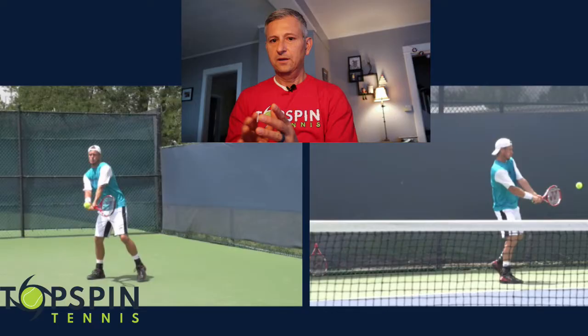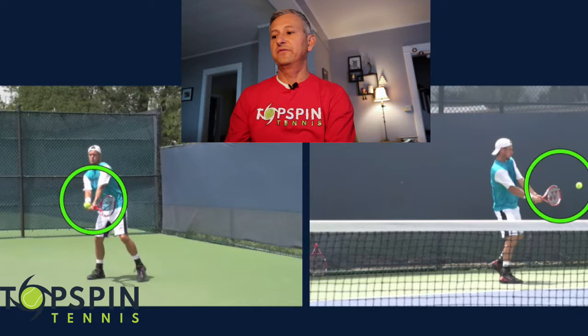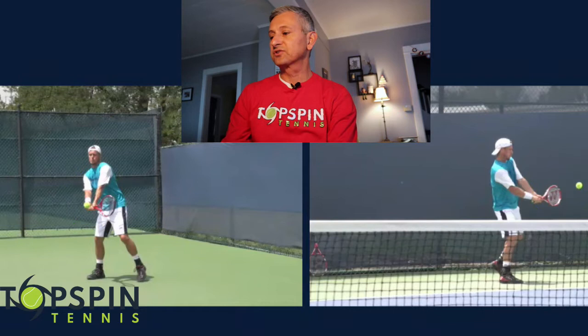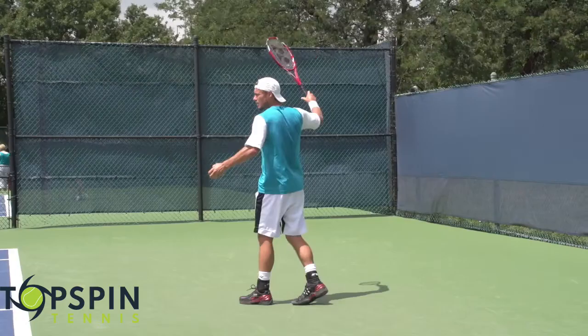Currently I've got him at contact, or just before contact, in both videos. I've got a side view in the first video, and then on the second one we actually have a front-side angle. I thought this would give us good perspective on how he creates this stroke, what makes it truly unique — and there are some things he does that are unique, but some things that are very similar to other pros on the tour.